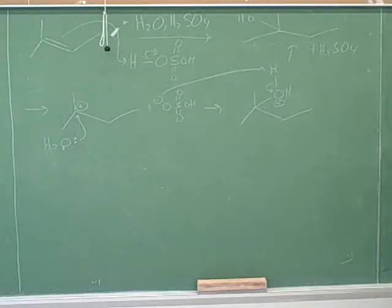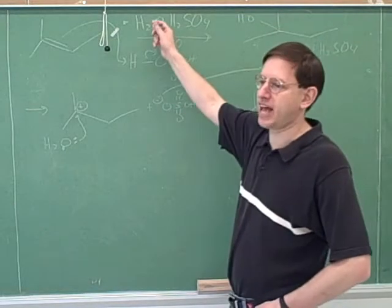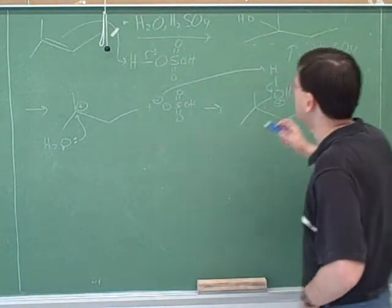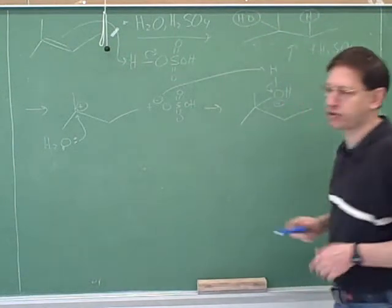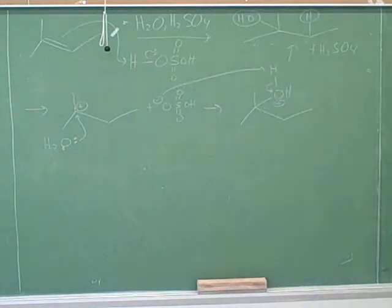This is definitely a very important reaction. Remember, we call this hydration. We could call it hydration for two reasons: water is attacking, but also if you think about the two things that end up adding across the double bond, we ultimately added an HO and an H, and those are the elements of water. So hydration is a very important reaction that you need to use in problems and on the test.